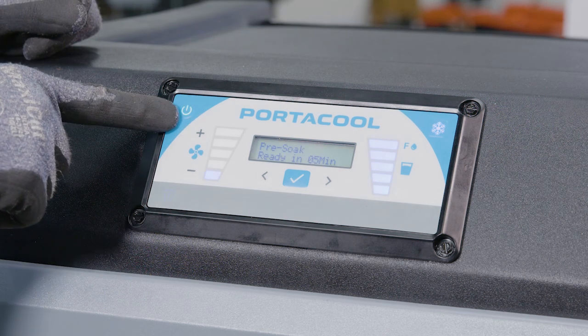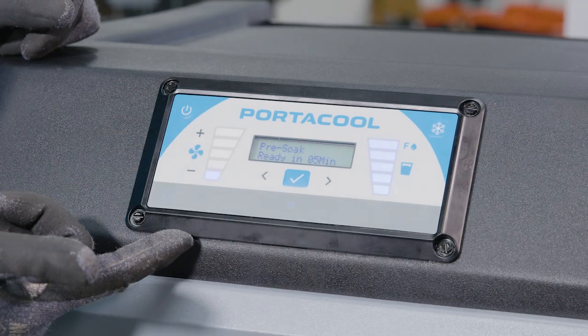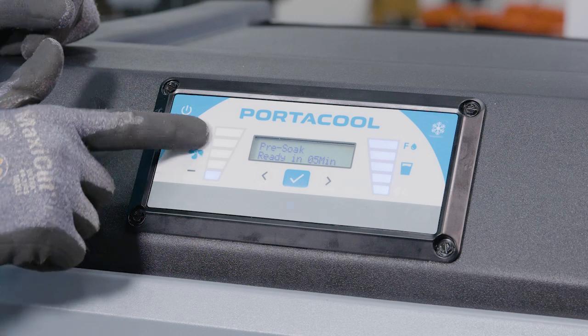Finally, reconnect the PortaCool cooler to a power source and verify its functionality to ensure everything operates properly.